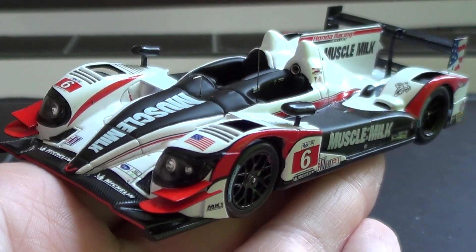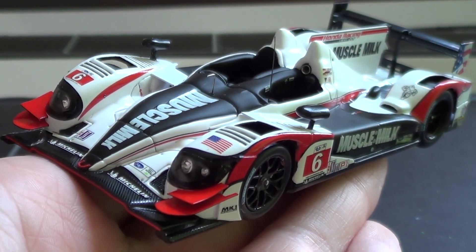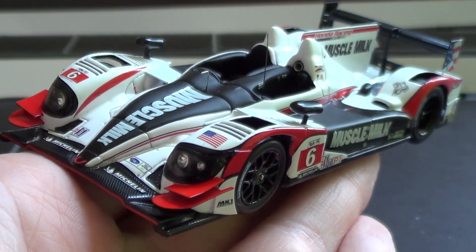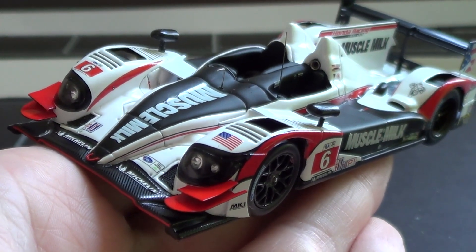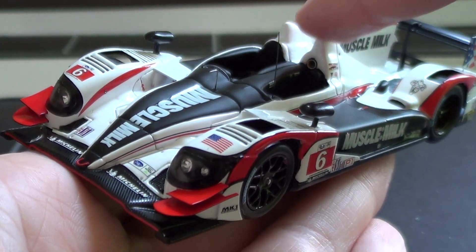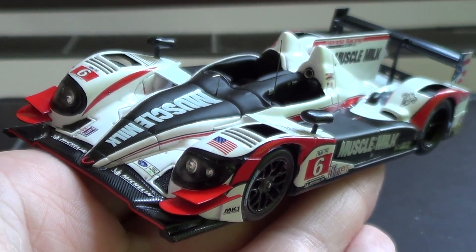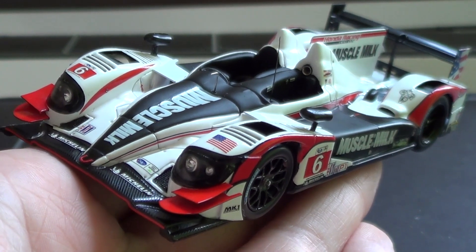They also used that engine base for the Toyota engine prototypes — the old engine that was supposed to be the IRL engine in 2006 before it became a spec series, and they just stuck with the 2003 engines. Also, this car actually did go to Le Mans, but not with the Muscle Milk team — Stracca Racing raced this chassis in 2012 and 2013 at the 24 Hours of Le Mans. That's the Le Mans connection.